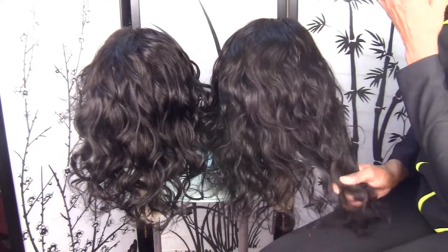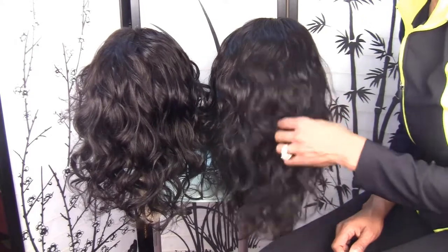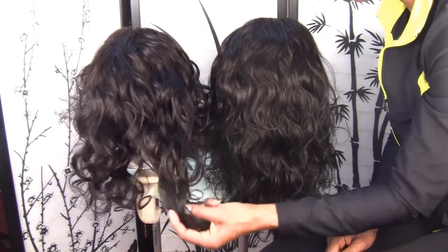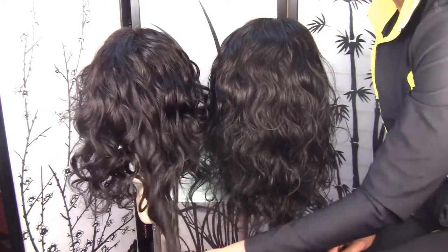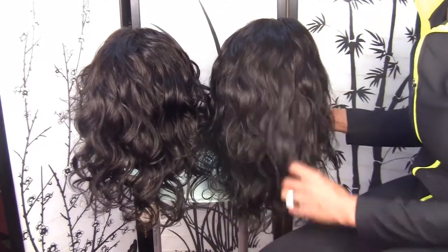I went in to connect the tracks. This one has one and a half more tracks than this one, so I have a little bit more 14 inch hair. I'm going to go ahead and add some more hair at the bottom of this one to fill it out a little more, and then they'll both have the same amount of hair.